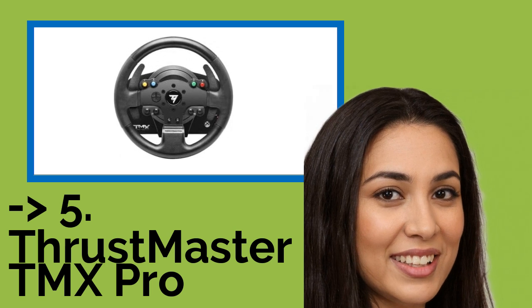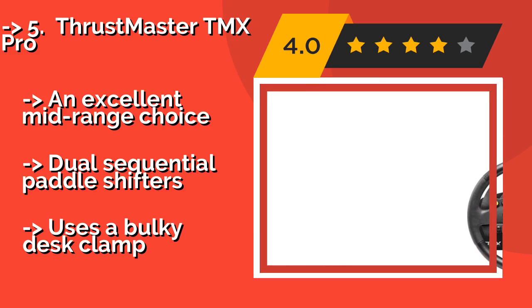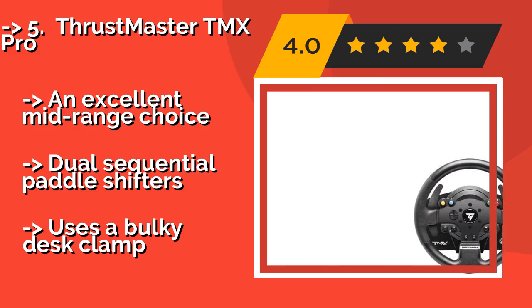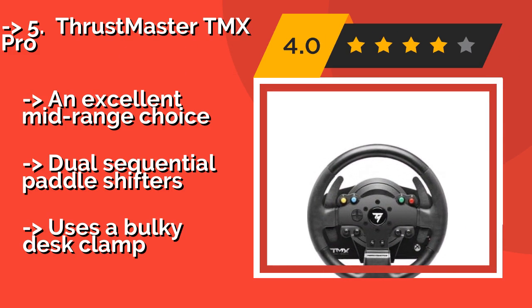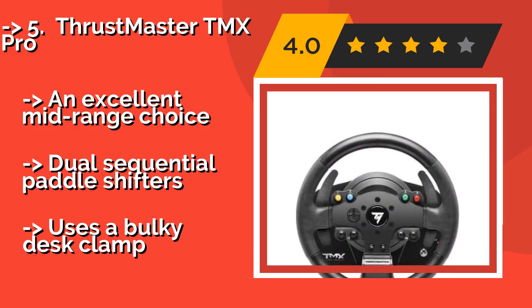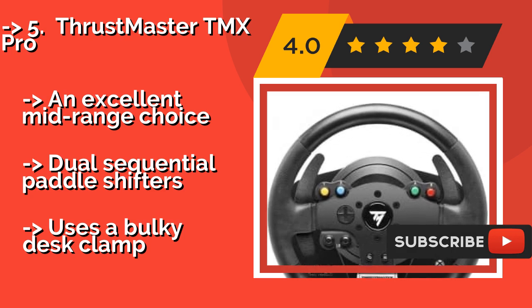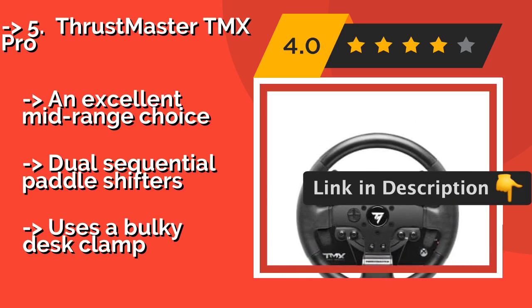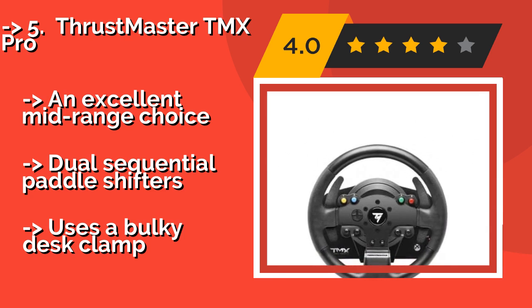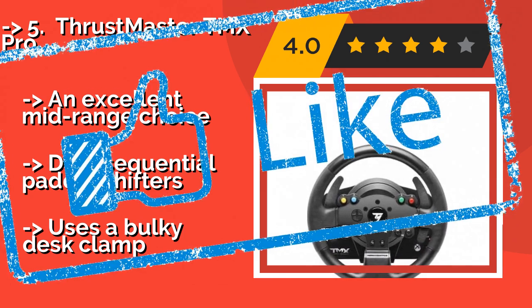Fifth on the list is the Thrustmaster TMX Pro. Officially licensed by Microsoft, the Thrustmaster TMX Pro, approximately $246, delivers a quality gaming experience with realistic feedback courtesy of a combination of pulleys and gears. Its rotation is adjustable from 270 to 900 degrees for your preferred level of sensitivity — an excellent mid-range choice. It features dual sequential paddle shifters, but uses a bulky desk clamp.